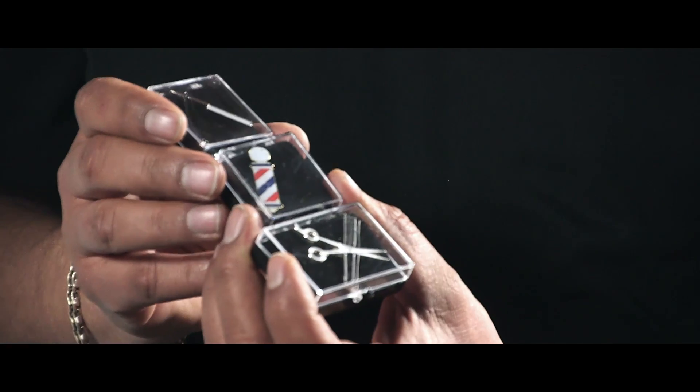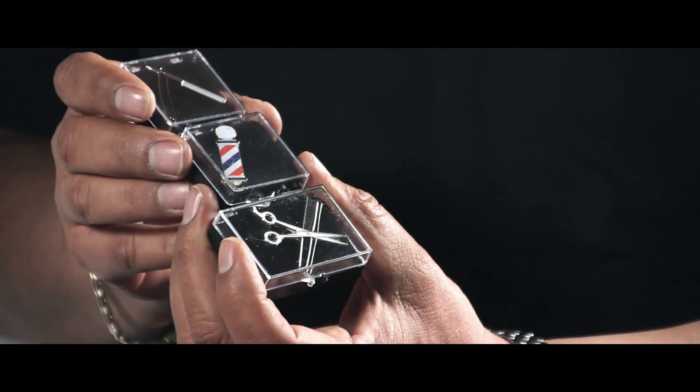You can wear it on anything because you can transfer it from a jacket, to a hat, to a backpack, to luggage, a purse — whatever you've got. It's a very great investment. Thank you guys.